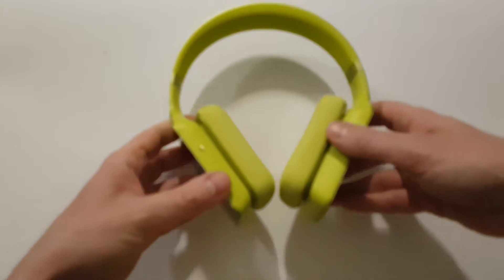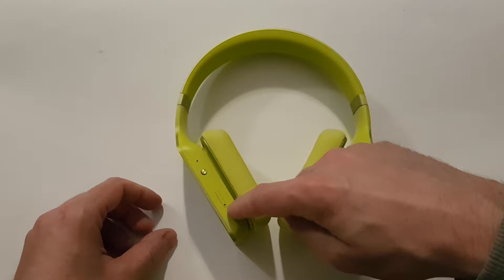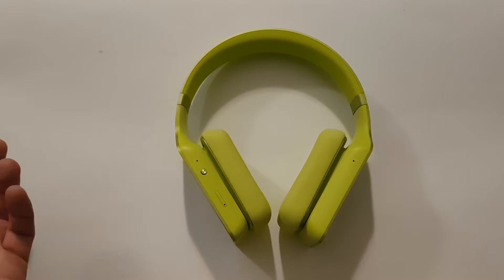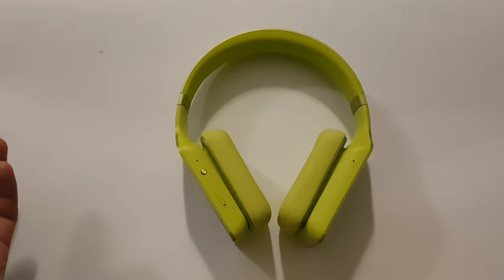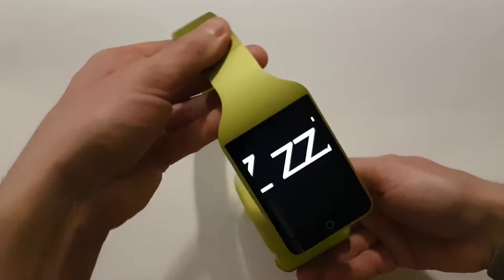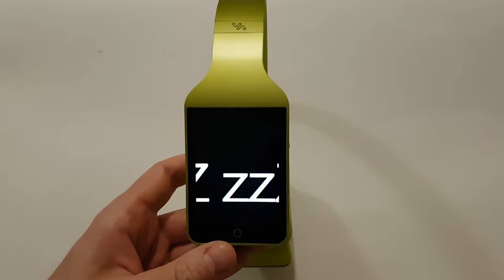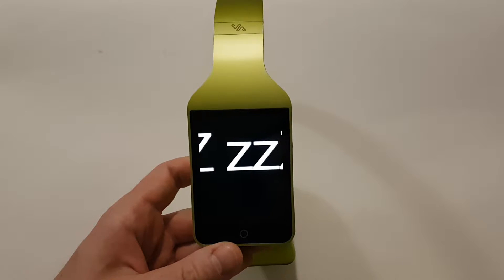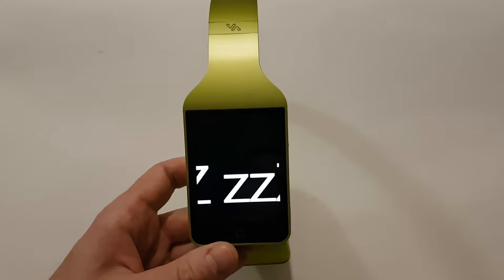Why are these headphones interesting? Here we have a slot for a SIM card, so you can connect to the 3G network and use it for phone calls without needing a smartphone. But this is not all — as you can see, it has a touchscreen which allows you to adjust your settings and choose which songs you want to listen to. It also has Wi-Fi and Bluetooth for connectivity.